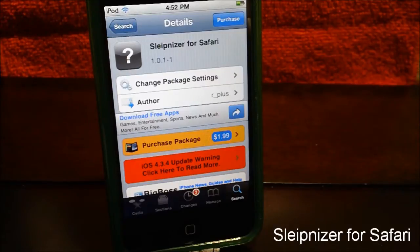It's not spelled 'sleep' — instead of the I, it's spelled with an E. You can find it from the Big Boss repo for $1.99 from the author R underscore plus.